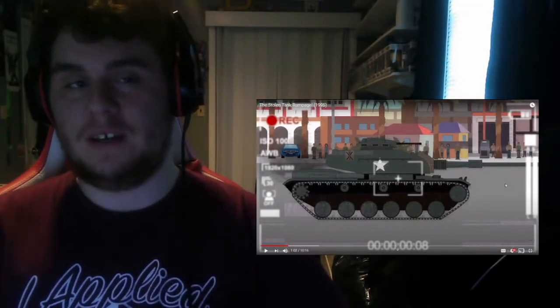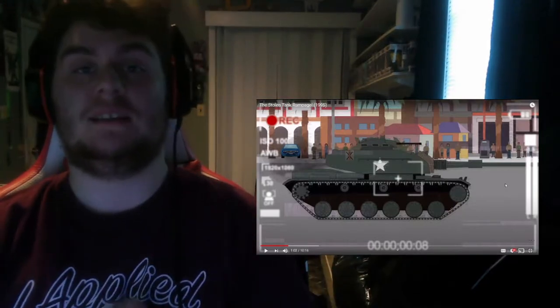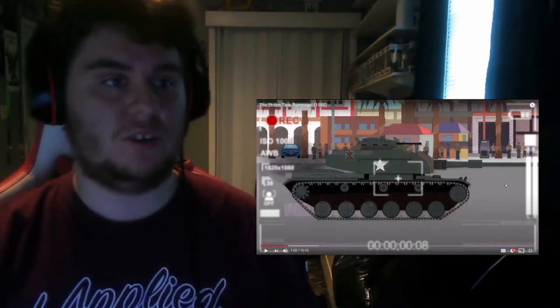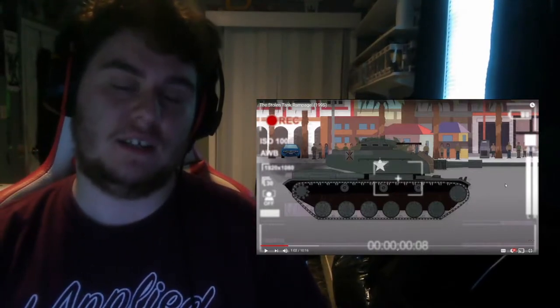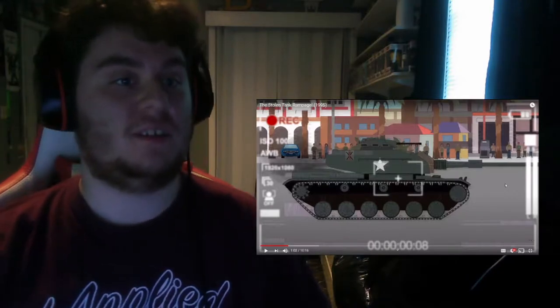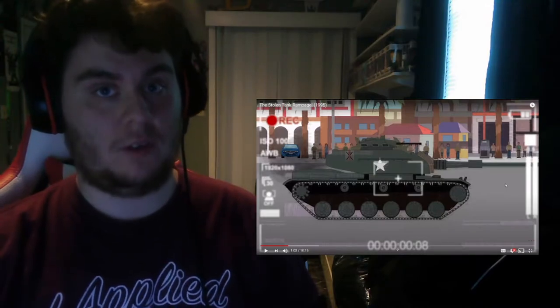This is another Simple History video that I wasn't actually expecting to react to, but this did grab my attention. This video is called The Stolen Tank Rampage, 1995. Now, I've never actually heard of this incident, so this actually caught my attention. So we're going to play this bad boy in 3, 2, 1, go.